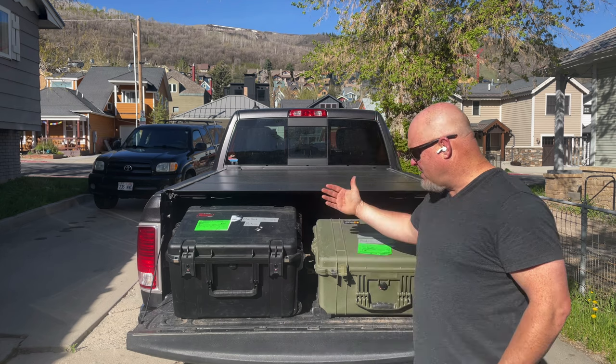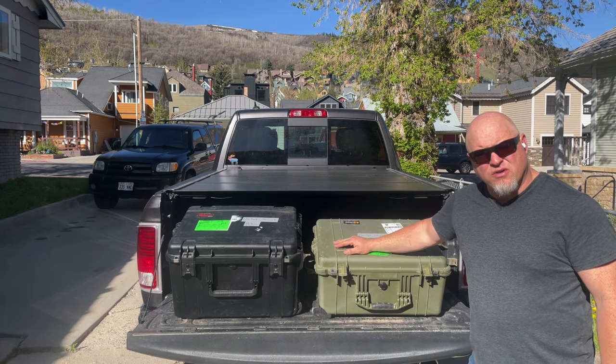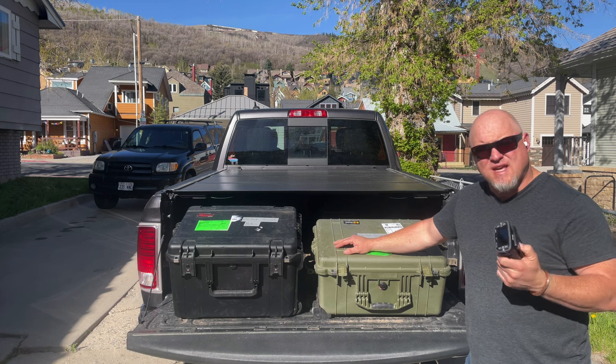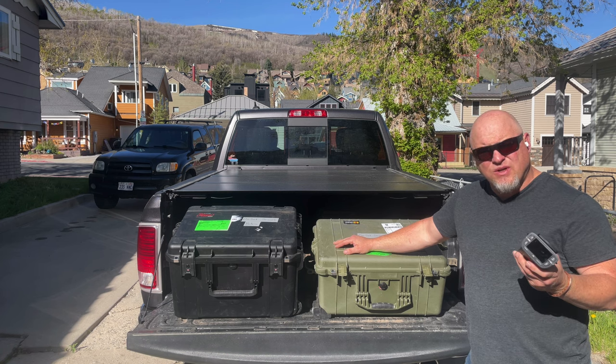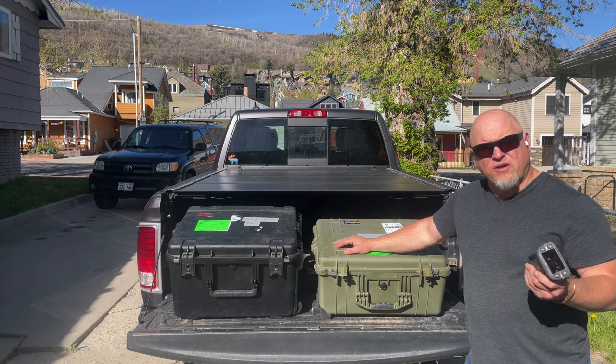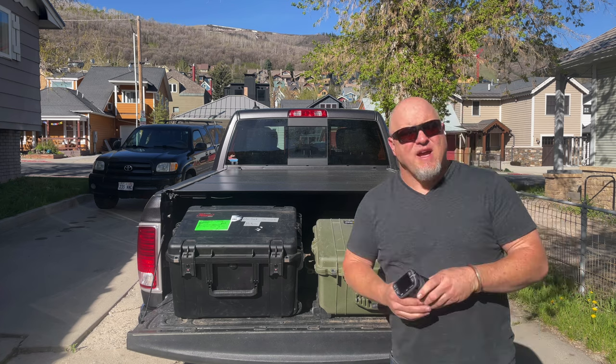I have a small installation here on the bed of my pickup truck and I'm going to go over two things: one, how it physically wires up and what it takes to get a system up; and two, in the software, we'll go to the computer and show you what it looks like when it's all connected.